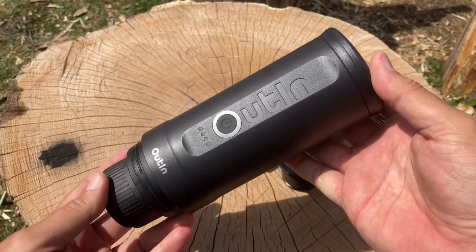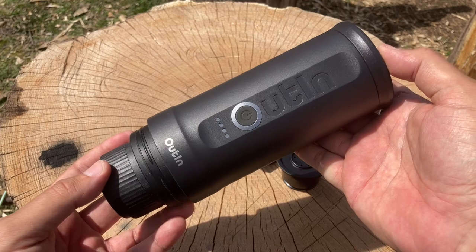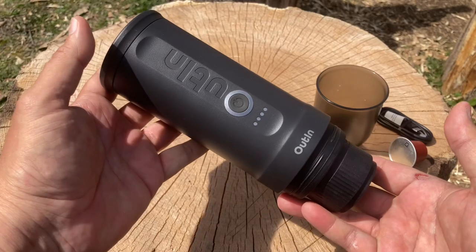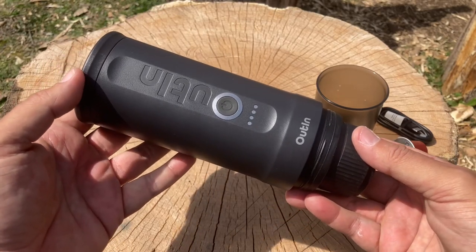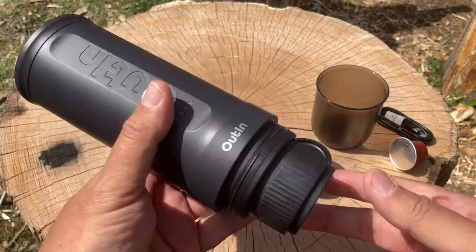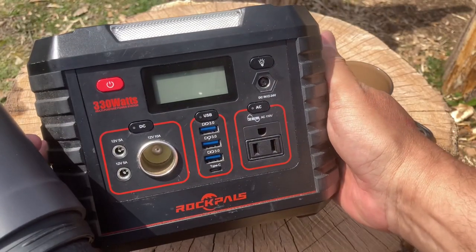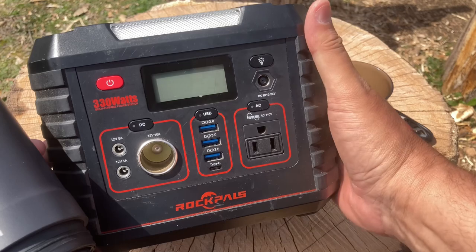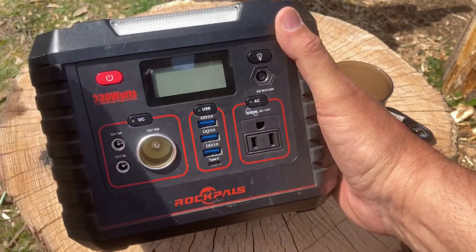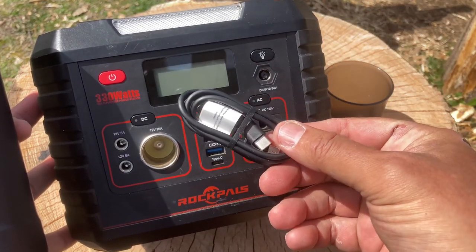It's definitely good for a camper — a camper is kind of small and you're minimizing on space, so this is a nice space saver. All you really need is a device to charge this up. I myself have a power bank that I carry with me when I'm doing videos, and I can definitely charge up the Outin Nano with it. It has a Type-C adapter that it comes with.